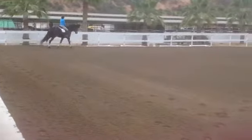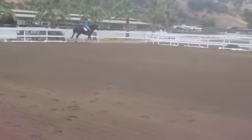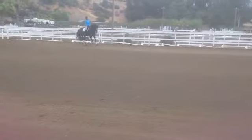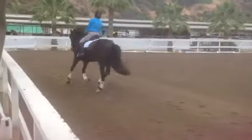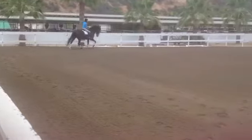And stay down. Get him a little rounder on a circle first before you come across the diagonal again. And stay down. Good. Stay looking straight this way, bringing shoulders with you so that you're not overlooking with the shoulders to the outside. Good.